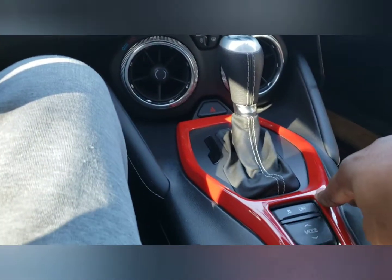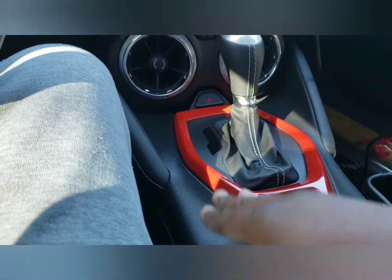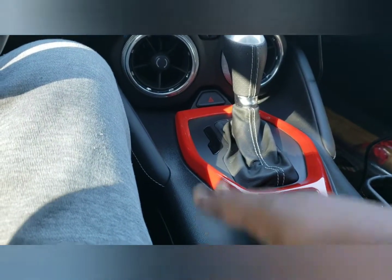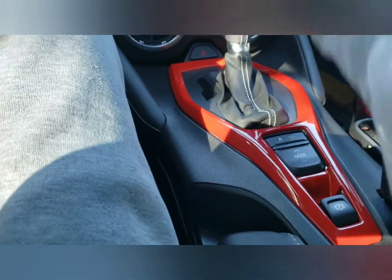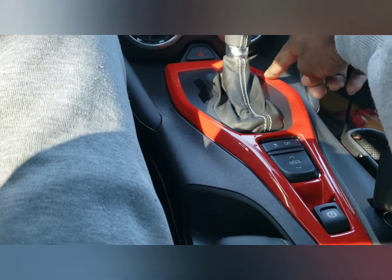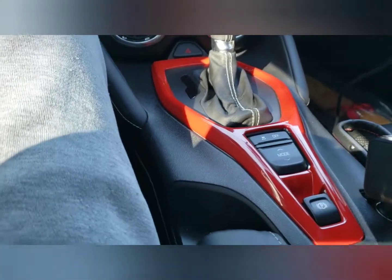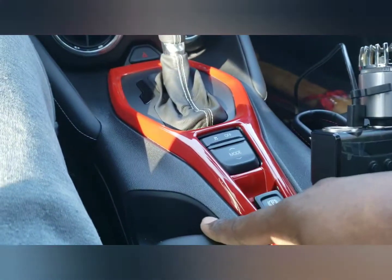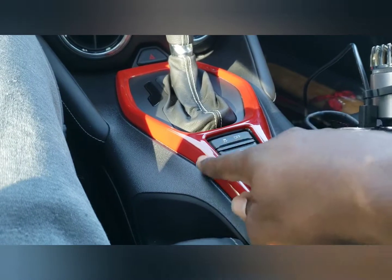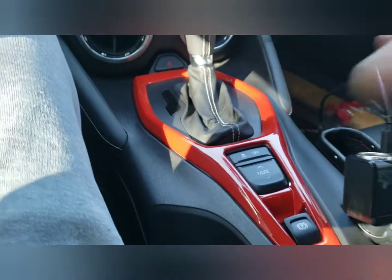You don't have to take anything off — the original piece stays underneath. I cleaned the original cover with alcohol, the usual method, and then this piece has double-sided tape on the inside in different locations. You just push it down over it.